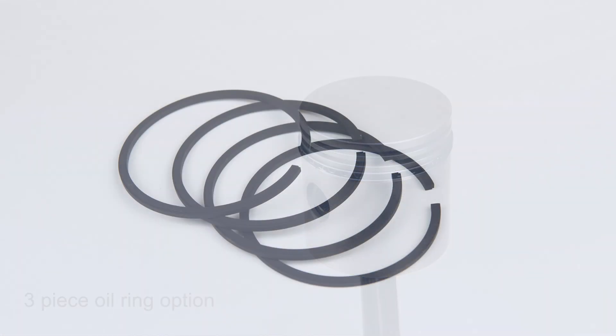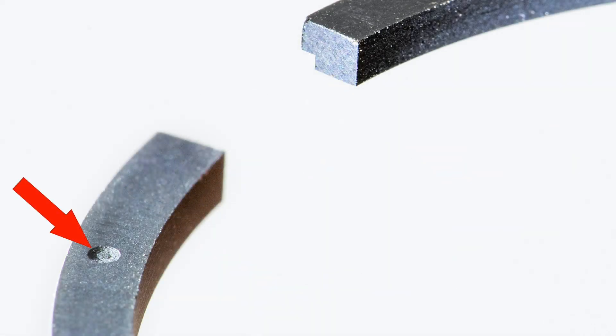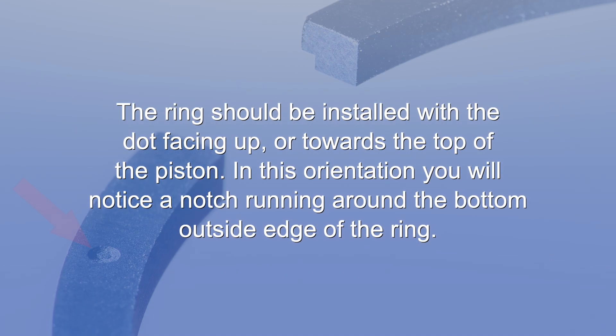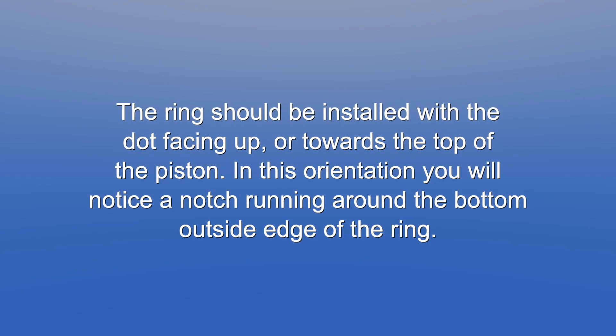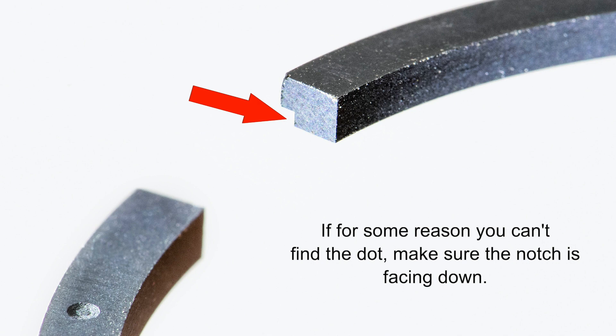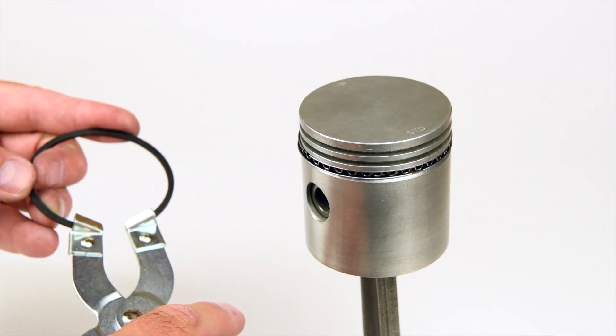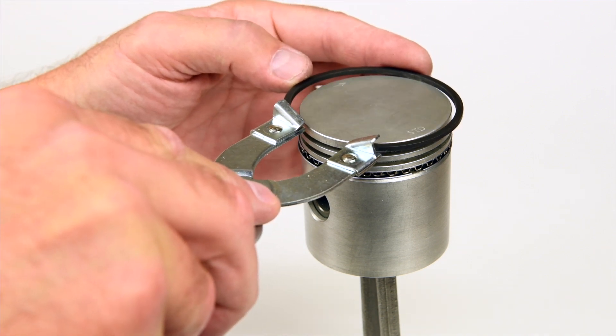Next, let's install the second groove compression ring. Using a flashlight to shine along the edge, find the tiny stamped dot on the ring — it will be approximately half an inch to the left of the ring gap. The ring should be installed with the dot facing up, or towards the top of the piston. In this orientation, you will notice a notch running around the bottom outside edge of the ring. If for some reason you can't find the dot, just make sure the notch is facing down. Using the ring expanding pliers, gently expand the compression ring over the piston and release it into the second groove.